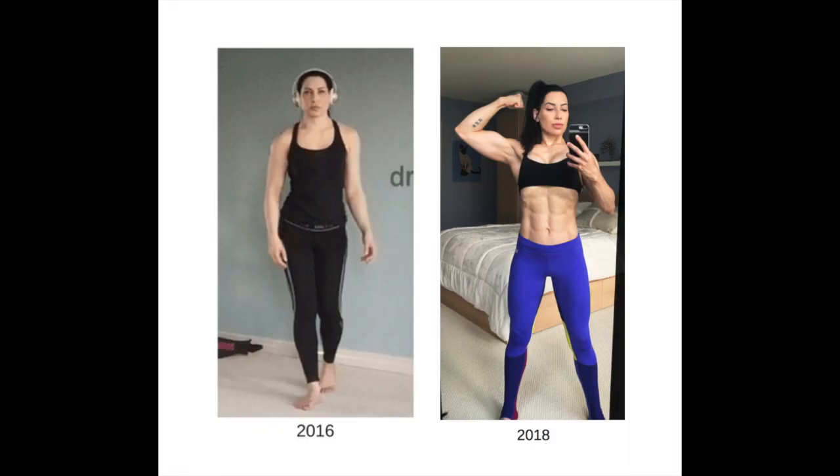Why should you even care? Because if you squat using the correct muscles, you will stop having pain, and you will experience booty gains and strength gains. I know how overwhelming this can feel, but I'm proof this is fixable.